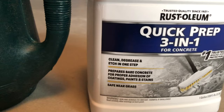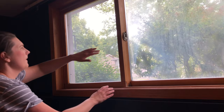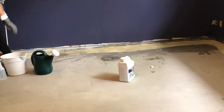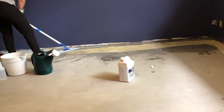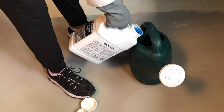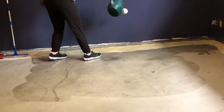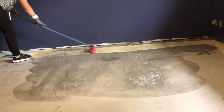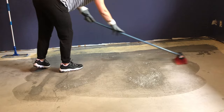The last step before painting is to clean and etch your floors. I used the Rust-Oleum Quick Prep 3-in-1 from Walmart. I opened up the windows for good ventilation and wore safety glasses and gloves. Following the directions, you first wet the cement down — you don't want standing water, just damp — then pour the etching and cleaning product onto the floor using a watering can, and scrub the floor with water and a scrub brush. This cleans the surface and etches the cement so it's not super smooth, helping the paint adhere better.